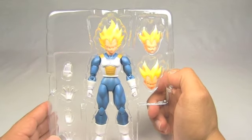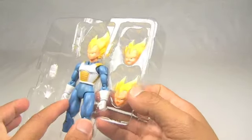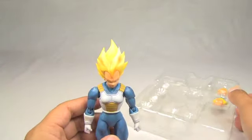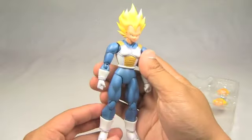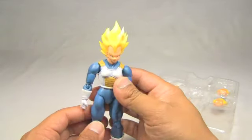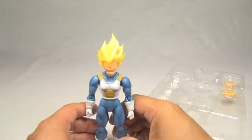I was recently able to get my hands on a few of them, and so today I will be looking specifically at the awesome, the one and only, Super Saiyan Vegeta. This guy is really cool, so let's look at him.